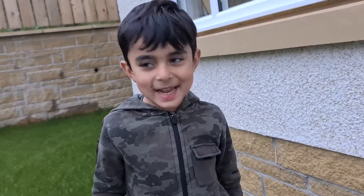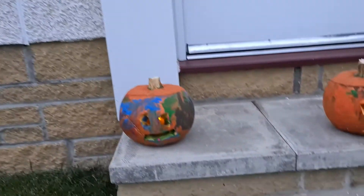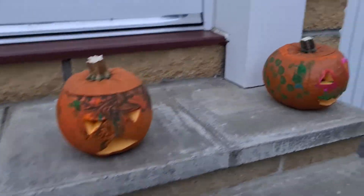Did you have fun making the pumpkin? Yeah, let's leave it outside. Whooo!